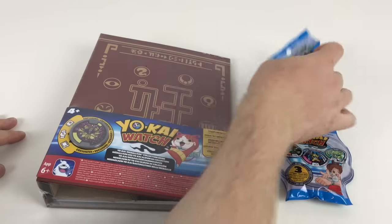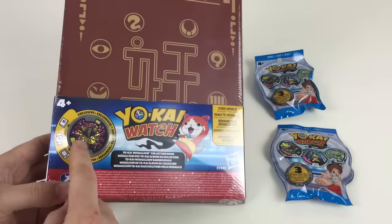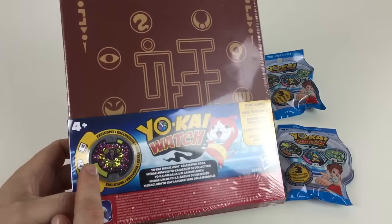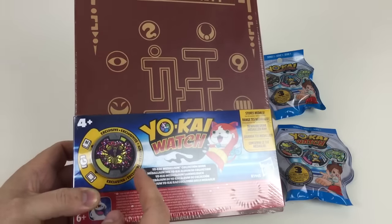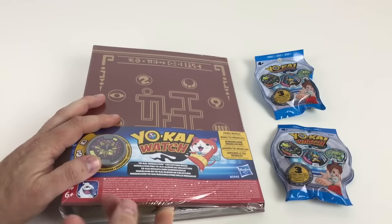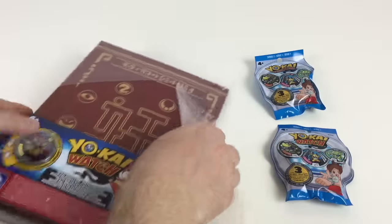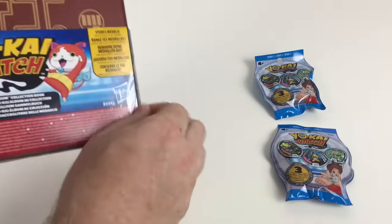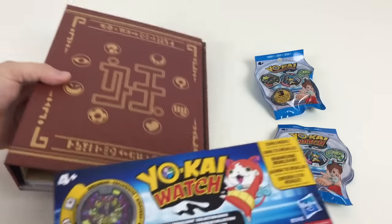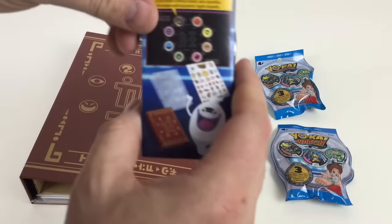There are three medallions in each blind bag, so we've got six medallions total. This pack comes with a cool exclusive medallion with a cool little pattern — it's like a code. If you haven't seen Yokai Watch, it's quite a cool little thing — it's a bit like Pokémon, but the characters have this watch. You can buy the watch as well, and it talks to you when you put the medallions in it, with over 100 different speaking phrases.